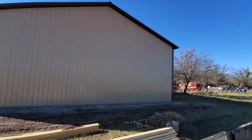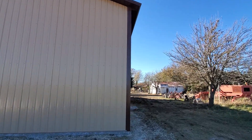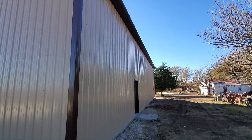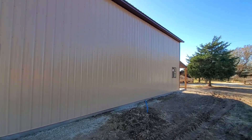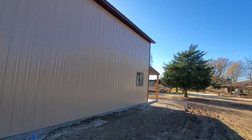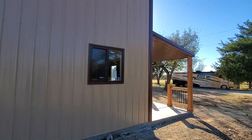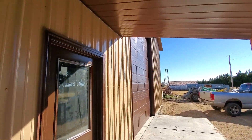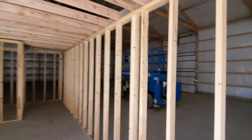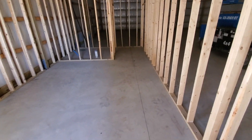Let me walk you guys inside. Brown doors, brown windows. Got a brown soffit up there to match all the overhangs. This is going to have a little bathroom and a little workshop in here.